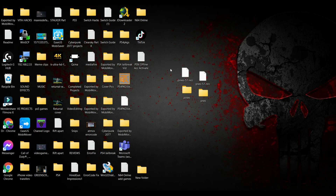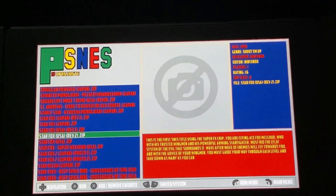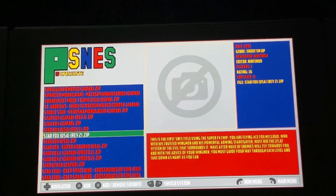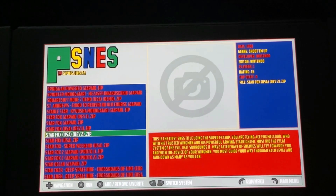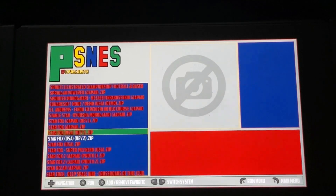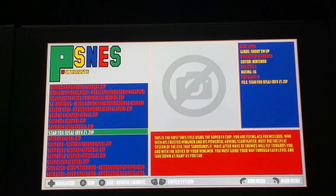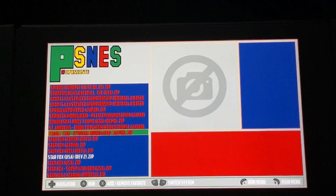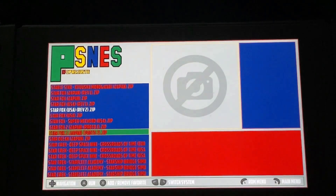Now I'm going to be showing you guys how well the emulators run on the Nintendo Switch. Here I am on the Nintendo Switch with the PSNES emulator running. Just in case you run into any kind of error code, please make sure to access the home menu in full RAM mode — that would resolve the issue.